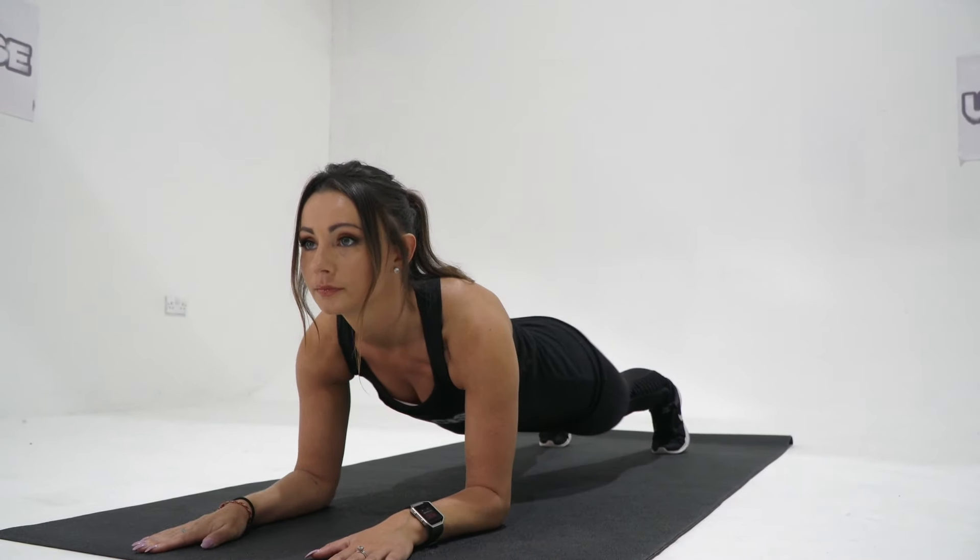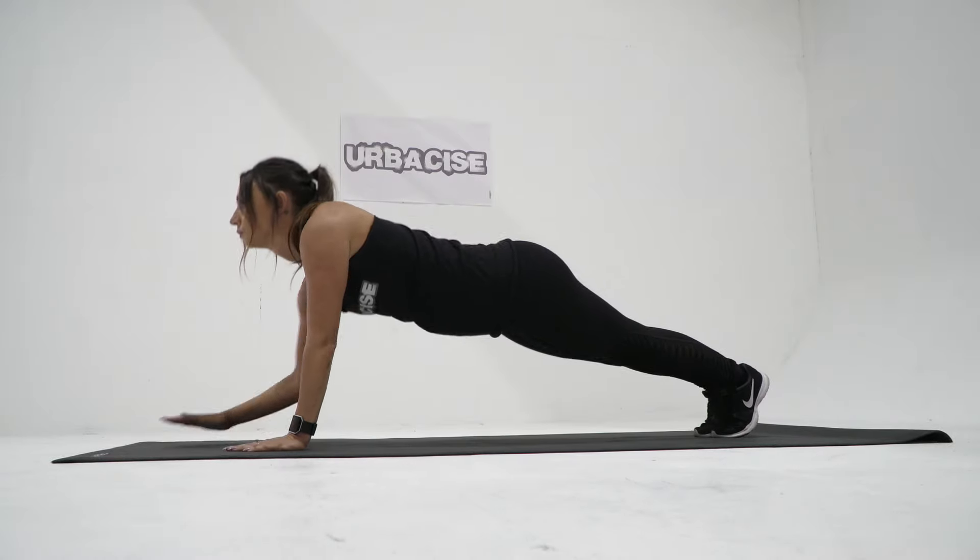Try not to twist or rotate your hips during this exercise. Keep them square and in line. Do this by controlling your core and squeezing your glutes.